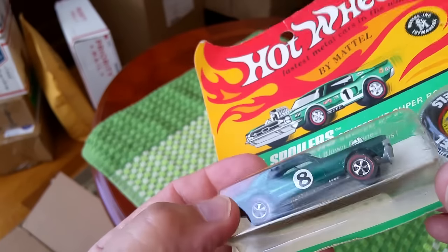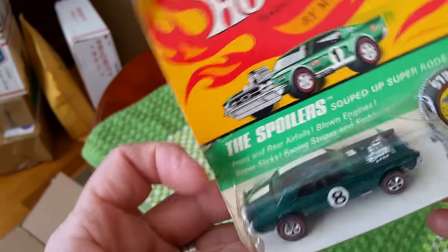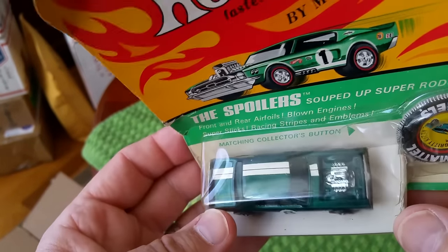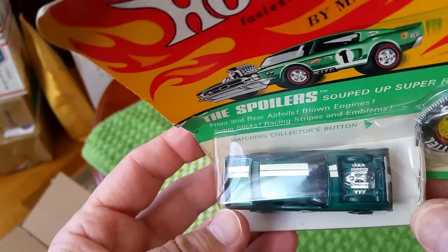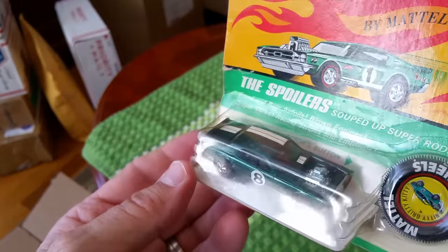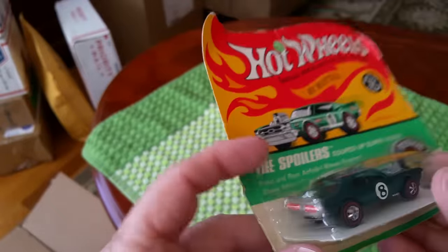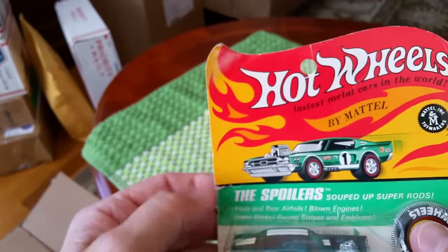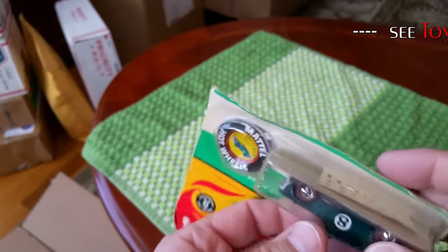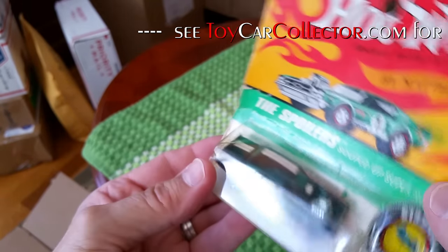Nitty Gritty Kitty — but look at that aqua paint, holy smokes, that's what I was hoping for! Looks like there might be a little corrosion on the base — yeah, a little corrosion, but look at that beautiful motor. That paint job is fantastic — that is probably the prettiest aqua Nitty Gritty Kitty I have ever seen. That is a beauty. The card is kind of messed up, but I think I'll leave this in the blister.